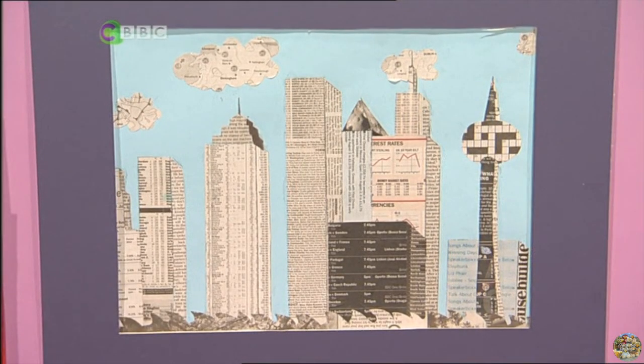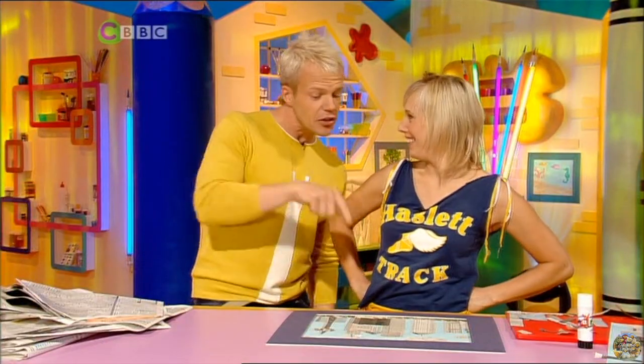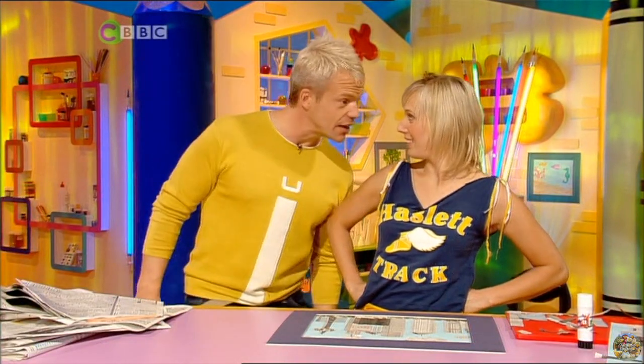Oh, that's the business section! Hey, I've seen another great cityscape in today's gallery. Come and have a look.